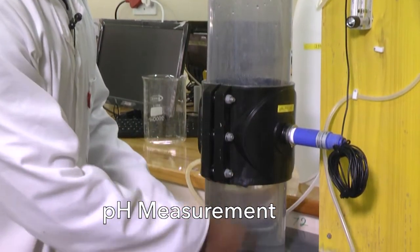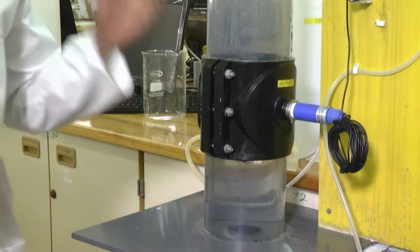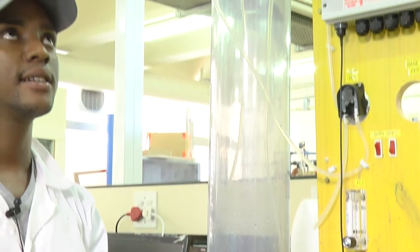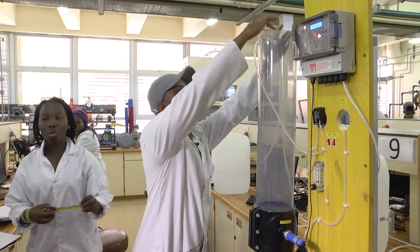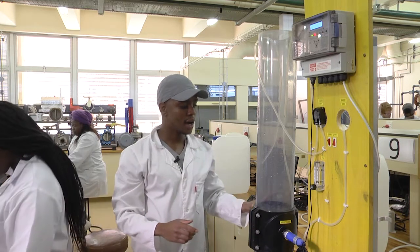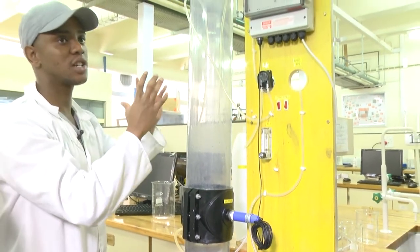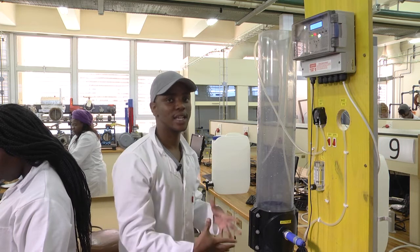pH measurement experiment. The purpose is to provide students with knowledge and skills on how to handle biocorrosive materials. The objectives are that students demonstrate correct handling procedures for corrosive substances, monitor and read pH readings, and use the data in data handling. Using the volume calculation pi r squared times height, with r as half the measured diameter and height from point A to B at about 29 cm, we found the volume to be approximately 5.2 litres needed to fill the equipment.